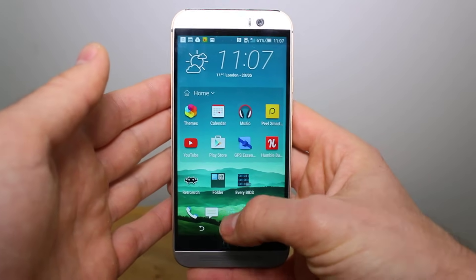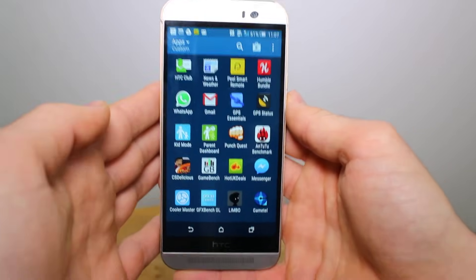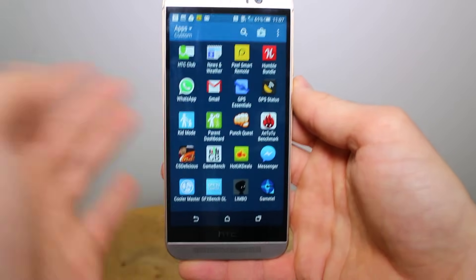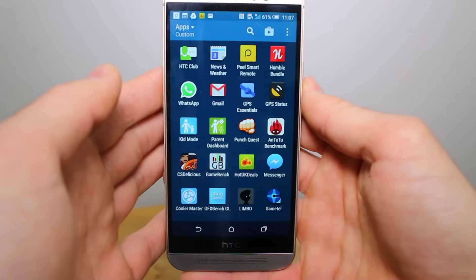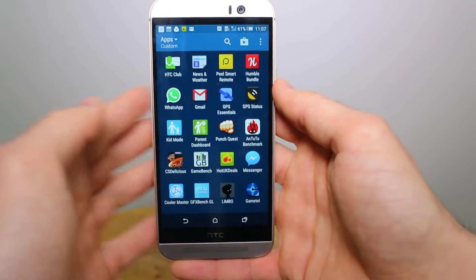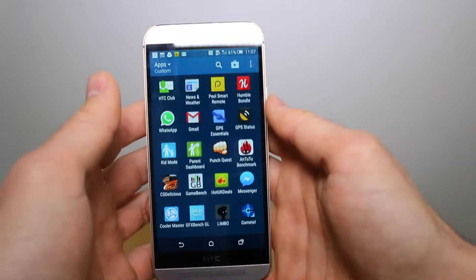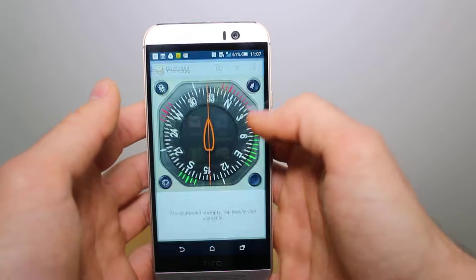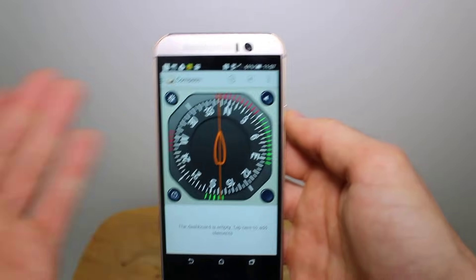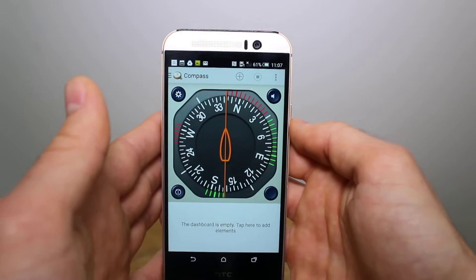The first thing you need is a compass app for your device. Some Android devices have them already built in — if they do, just open that up. If they don't, we recommend using GPS Essentials, which is the app we downloaded here for the HTC One M9, which didn't have a compass app built into it. GPS Essentials is a free compass tool that quite literally points you in the right direction.